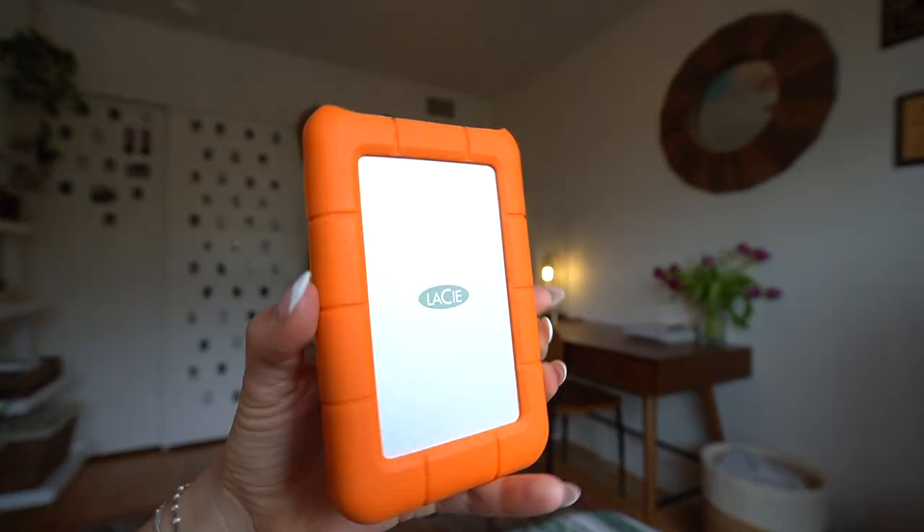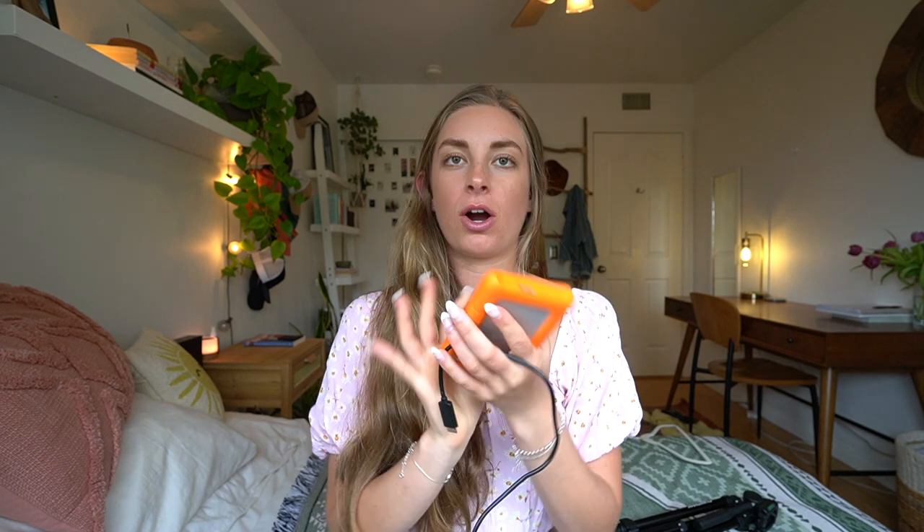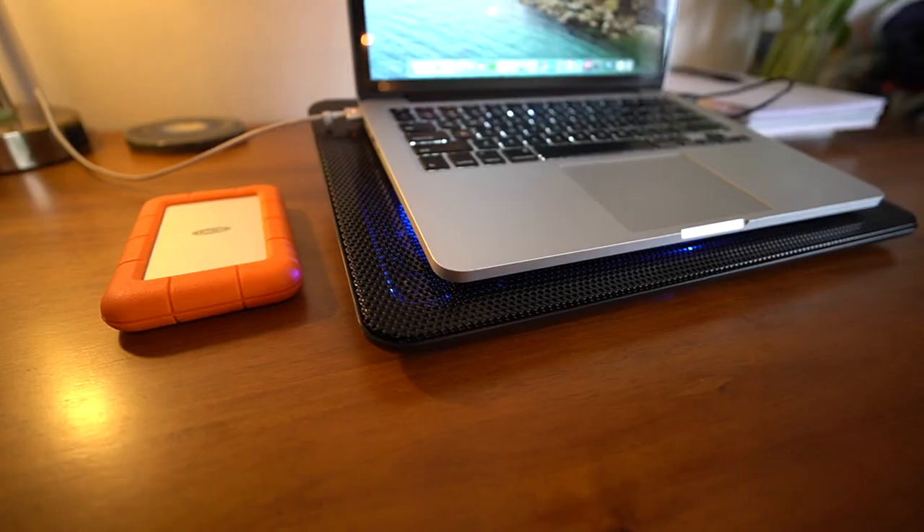For storage I use the LaCie hard drive — a two-terabyte drive where I store all my raw clips, the video itself, thumbnails, and sometimes music, all organized in folders per video. I also edit on my MacBook Pro — it's a 2014 model, so it needs a little fan to keep it from overheating during export, but other than that it runs great.